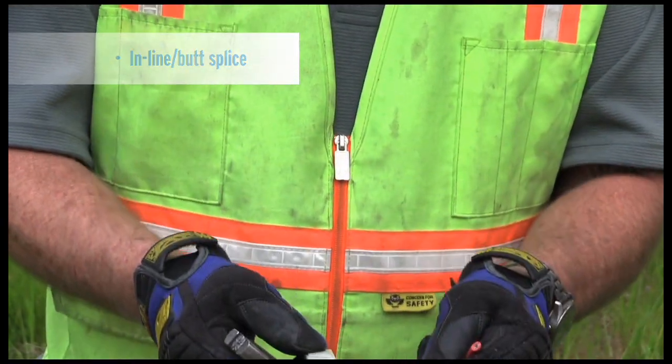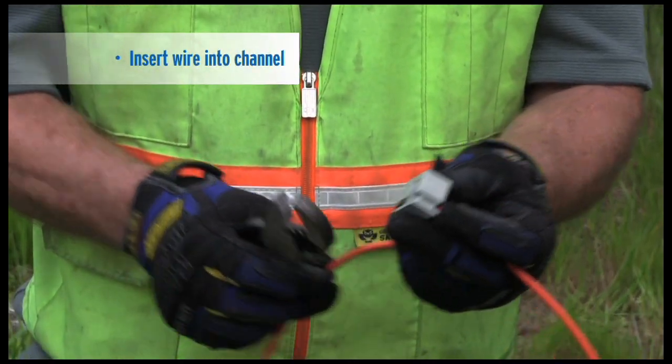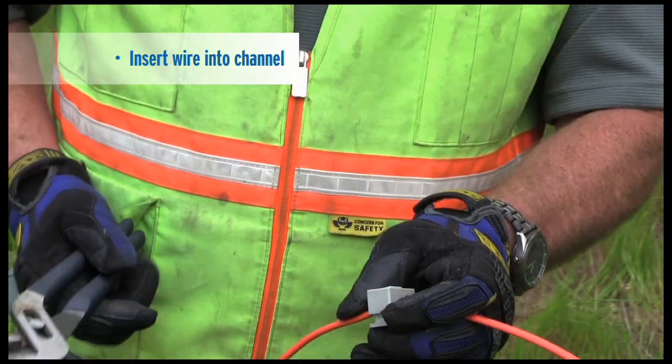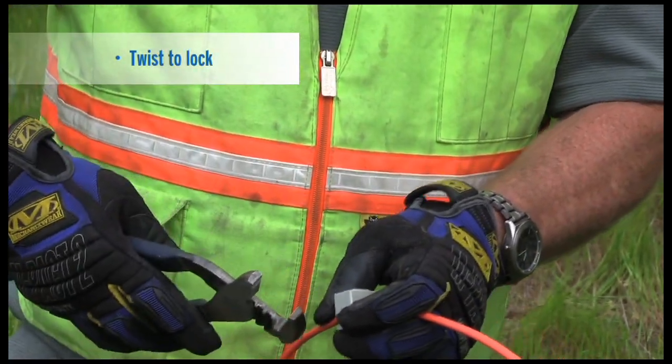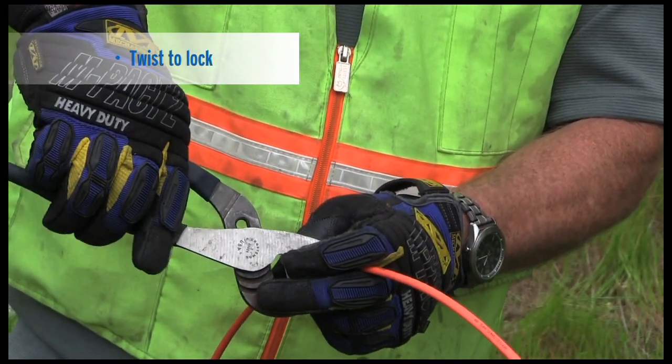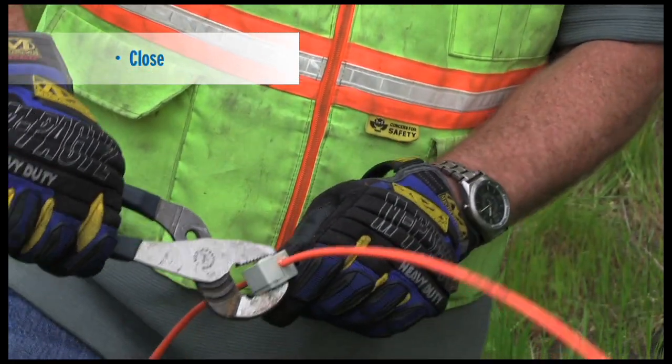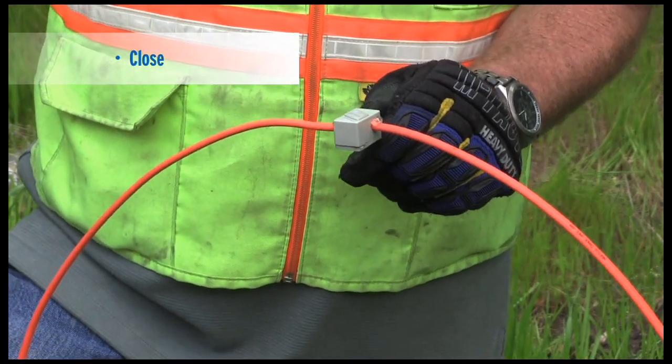This is a butt splice — it's very simple. Use channel locks, stick it in one side, stick it in the other side, take your channel locks and crimp it down. You'll notice the gel coming out — completely sealed from all weather.